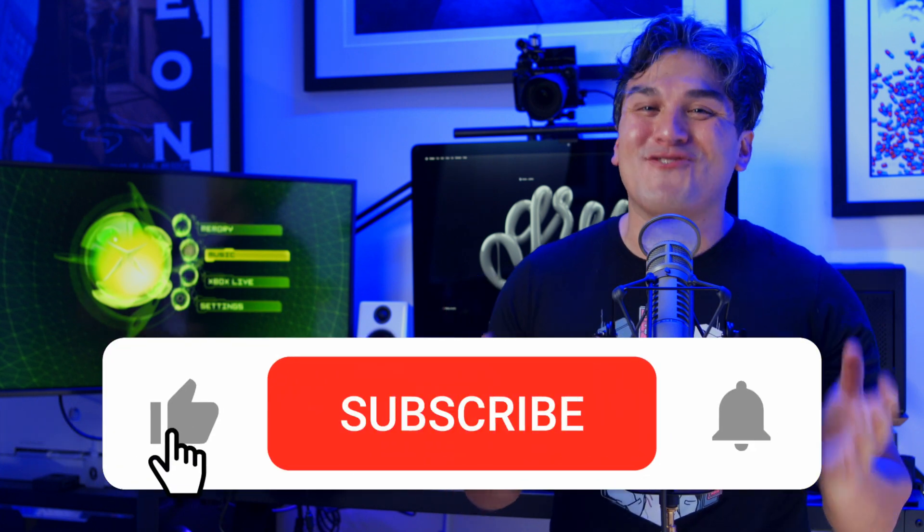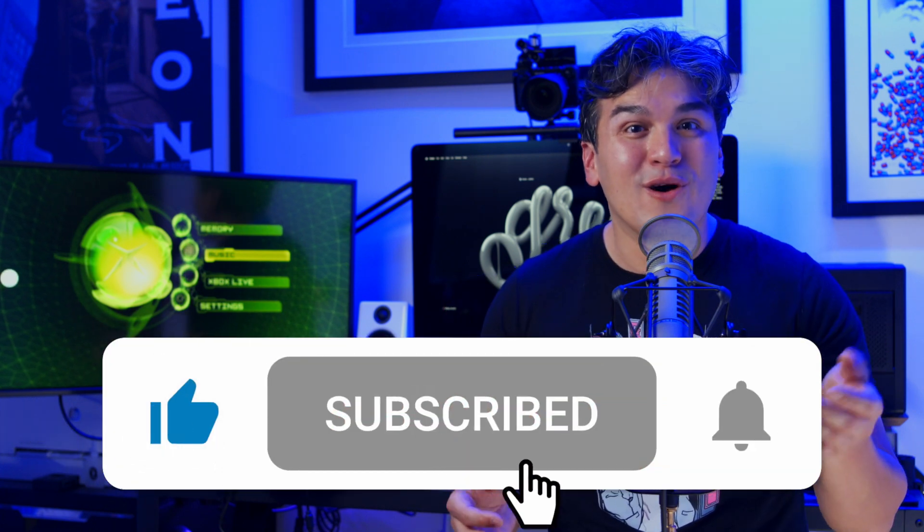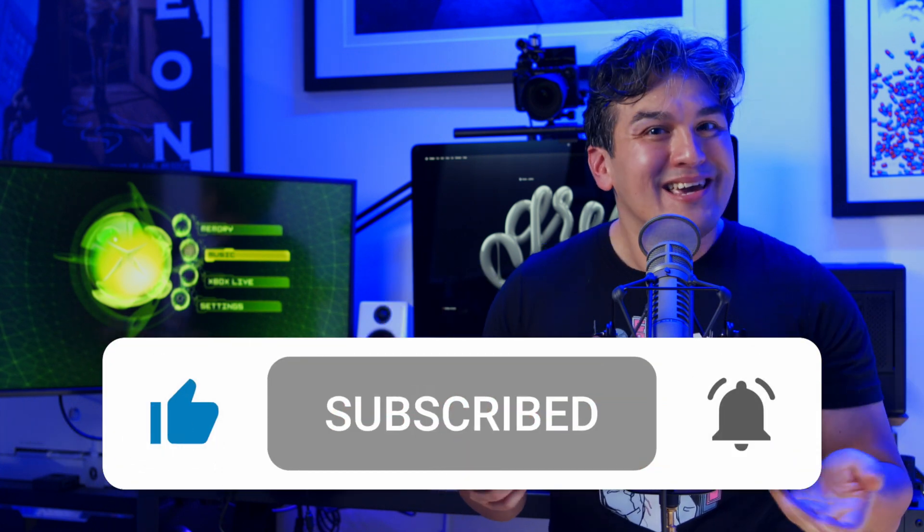I'm just a nerdy guy in New York City that has a deep, deep love for the OG Xbox. That'll do it for this episode. And if you love retro gaming, check out my other videos on the Analog Super NT or Mega SG. But most importantly, don't forget to smash that like and subscribe button. And if you really want to know when I drop a new episode, hit the bell. See you guys next episode.